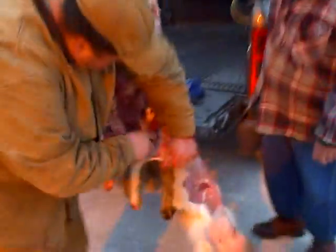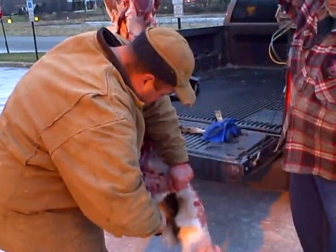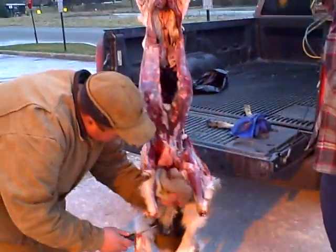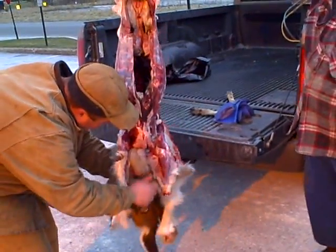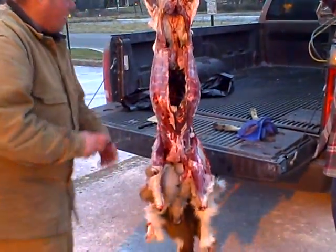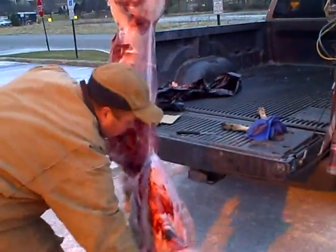Parker's finishing up taking off the hide. You guys use the fur right and everything? Nice, yeah I remember you showed me that. What's the most deer you guys ever process in like one day? Really, yeah.